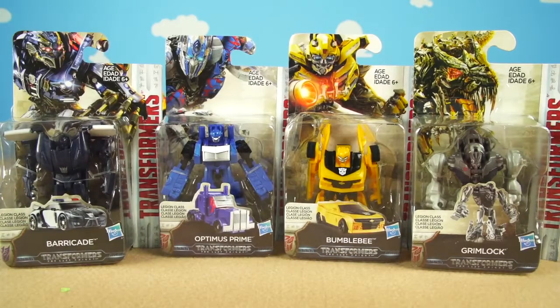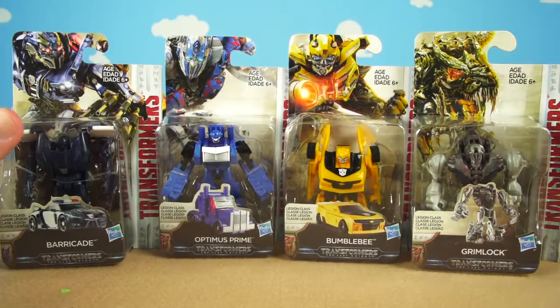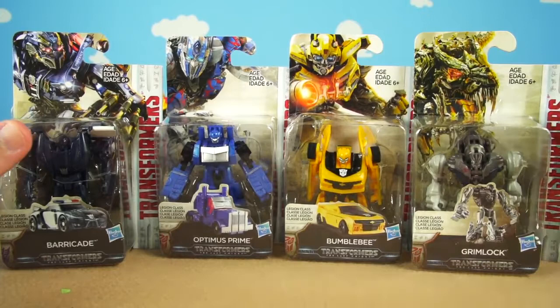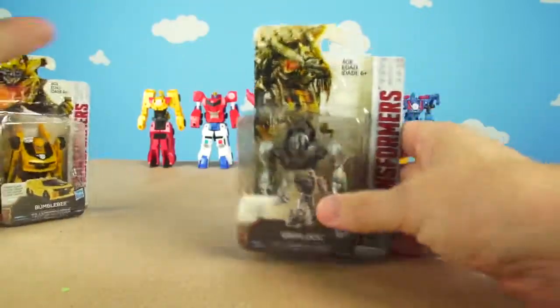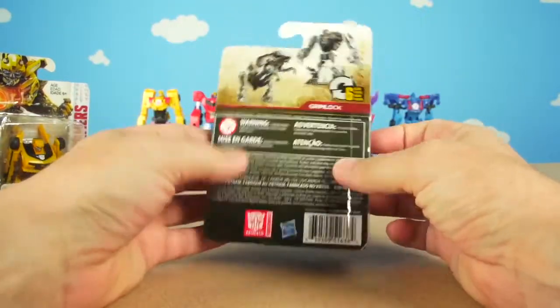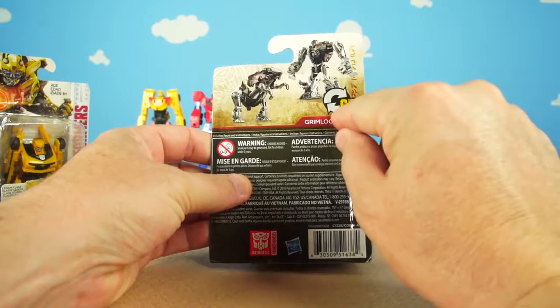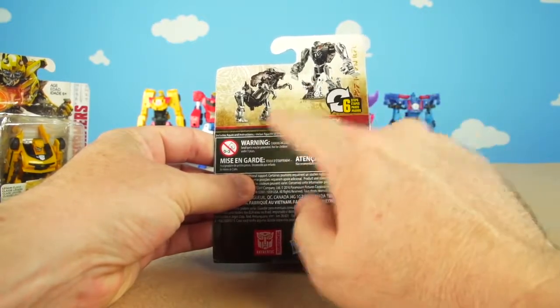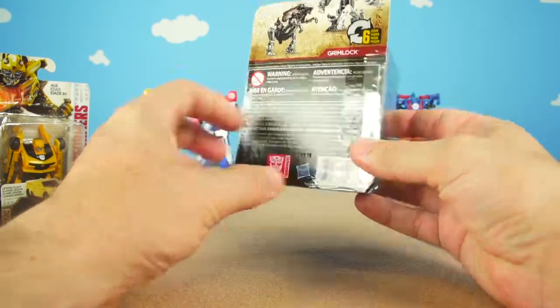Let's start off with Grimlock! Let me move all the one-step turbo changers out of the way. We're going to open up Grimlock — look at this, wow, this is so cool! Grimlock right there. He's a six-step — some of these are seven, but Grimlock is a six-step — and we notice it's an authentic Autobot Transformer.